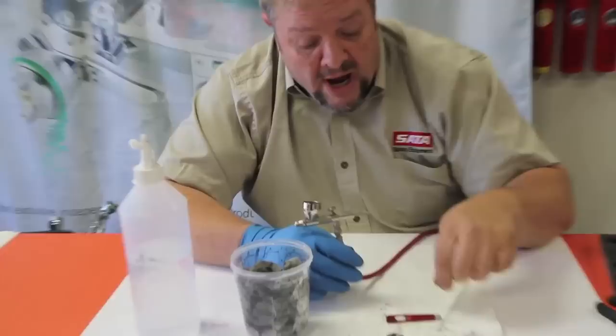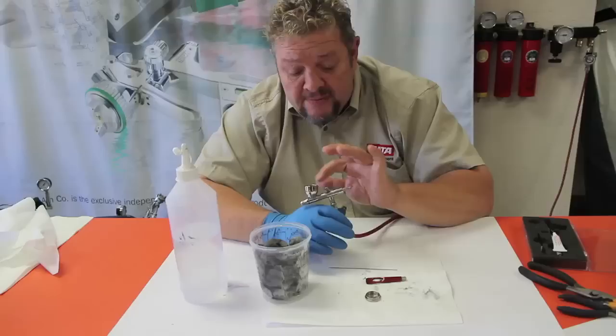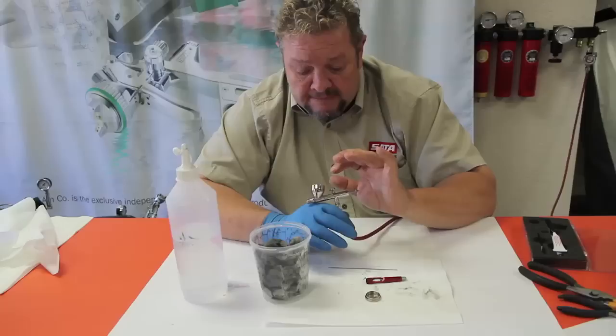So it's keeping the solvents out of that back space — which is why we're doing this preventatively, so that there's no dried paint on the needle that we would drag back through that center O-ring, creating grooves or cuts in there that could come back to haunt us at a later time. So even when you do a quick cleaning or a thorough cleaning...